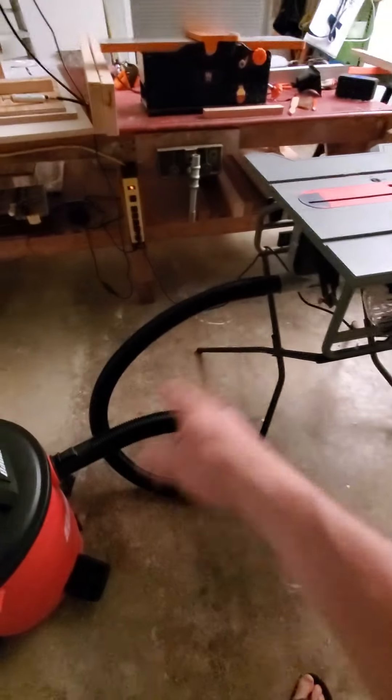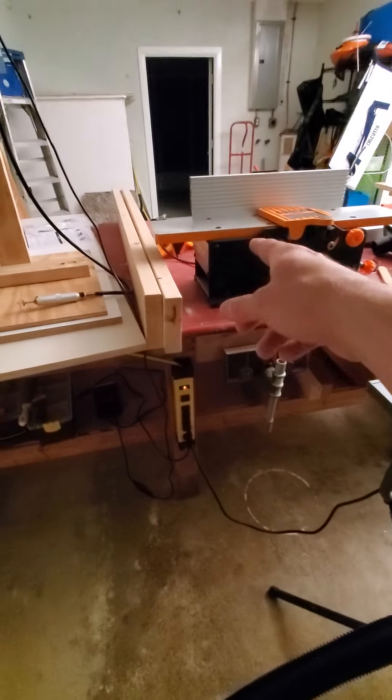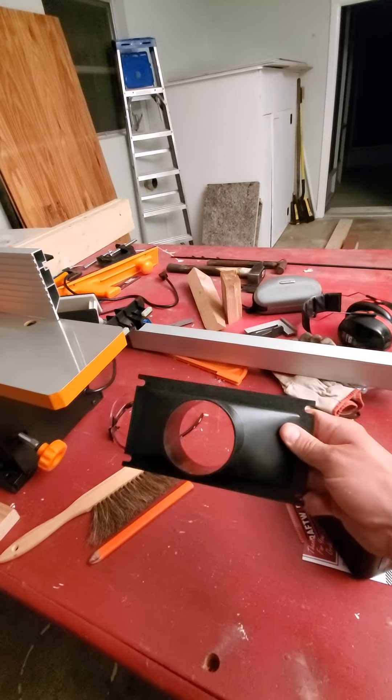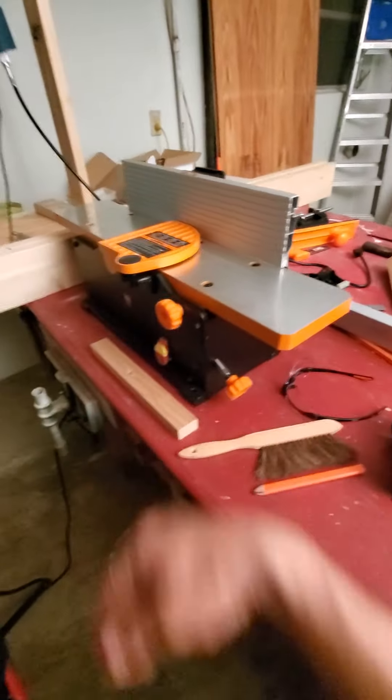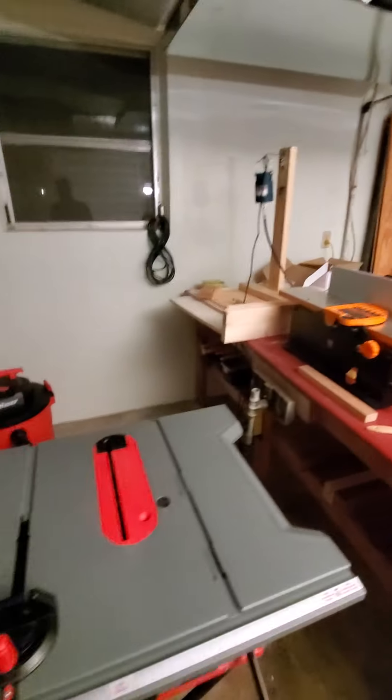It's got the size hose that fits my table saw, and over here I have an attachment for the joiner — so that goes on the joiner. Got that done.